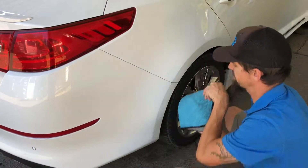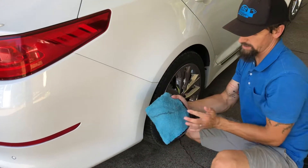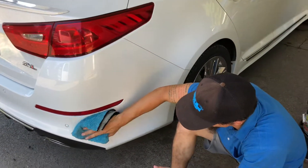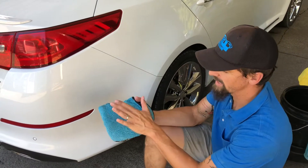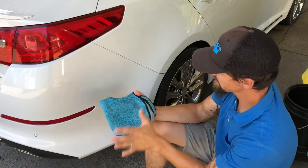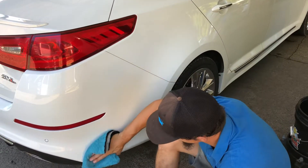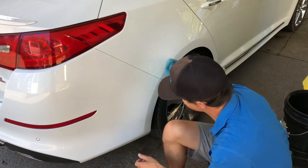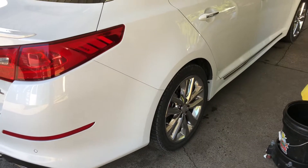I'm just going to keep doing that. Now that I'm getting lines in the middle, what I like to do is just go ahead and flip it over and you can go from side to side, you can go up and down. Basically the point of it is it should not be putting the dirt that you've already taken off back onto the vehicle. So you can go sideways, you can go down. I just do a little section at a time. It is mixed with distilled water — that's your best bet so that if you do get some drying on there, you're not going to have to worry about water spotting.